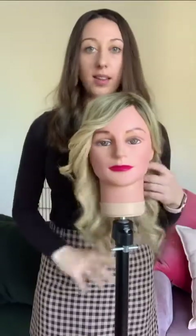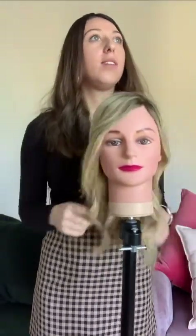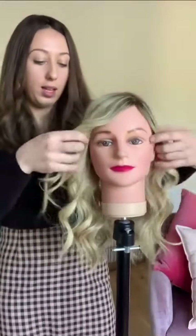You can also use a heat protectant spray or cream like Dabro, and if your hair is feeling a little bit dry after doing the curling, you can put in an oil or something like that.